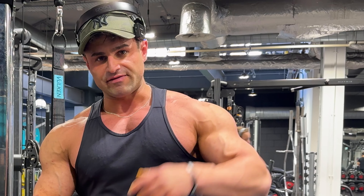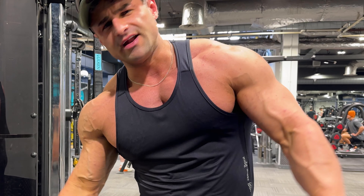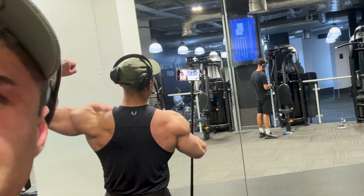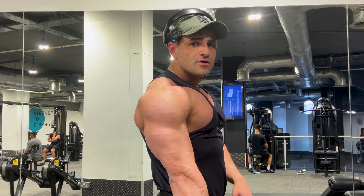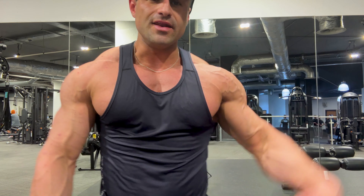I'm pretty hungry. I did cardio here at the gym - thought might as well. Just drying myself off. Let's see what the back's looking like - we're getting there, a lot to go, but we're getting there.